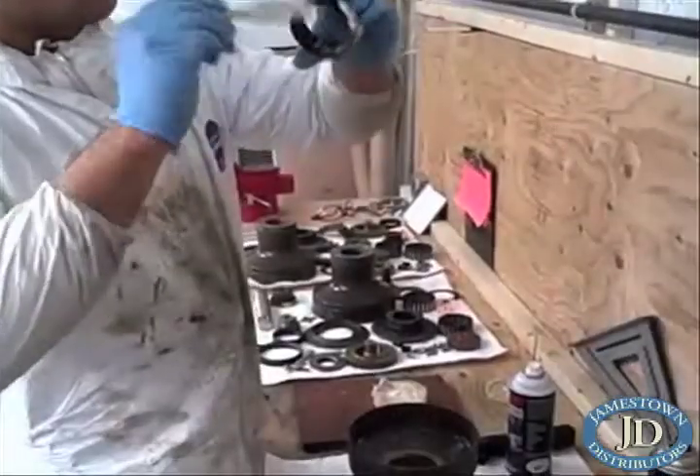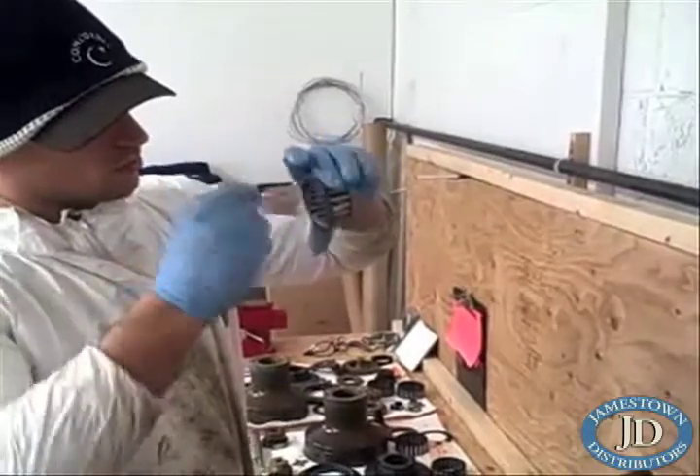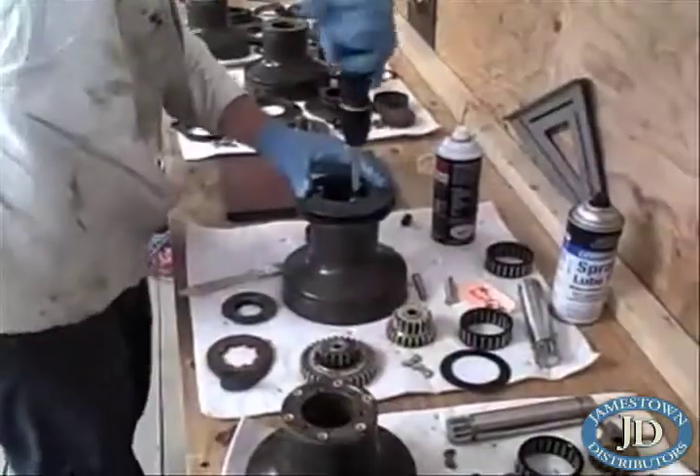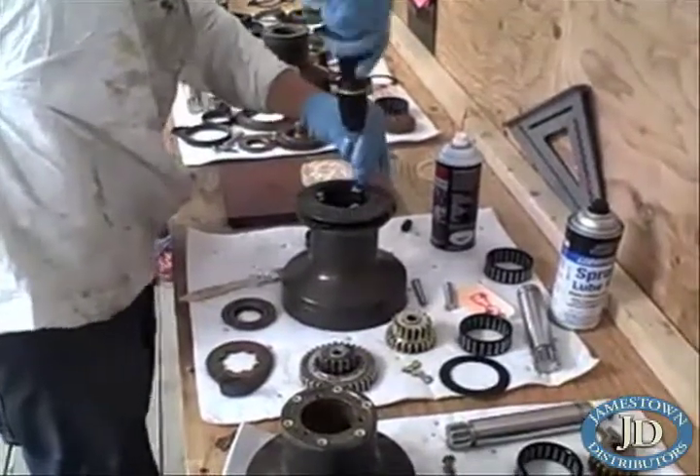Once the gear assemblies are reassembled, the remaining bearings and drum assemblies are put back together with a light coat of marine bearing grease, then placed in containers to be transported back to the boat.